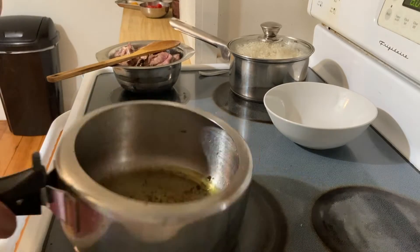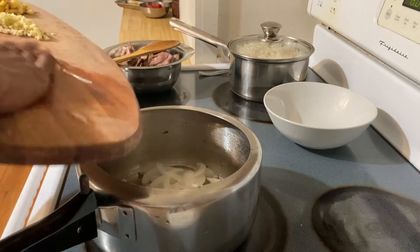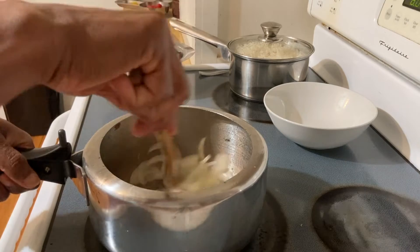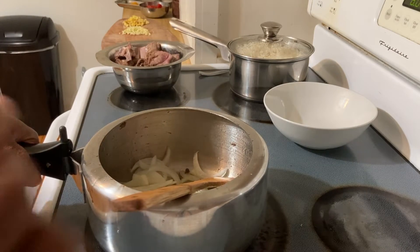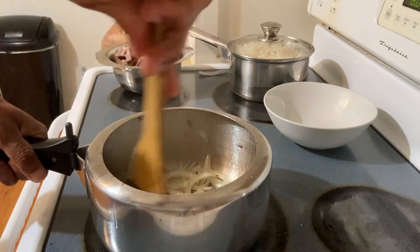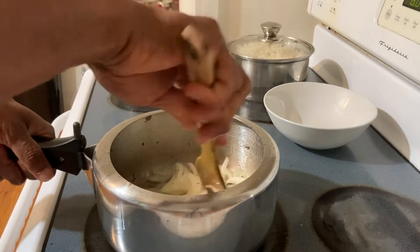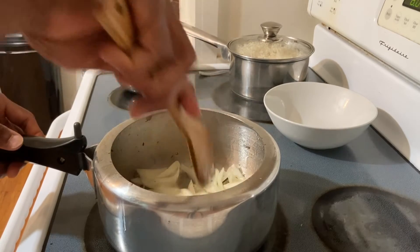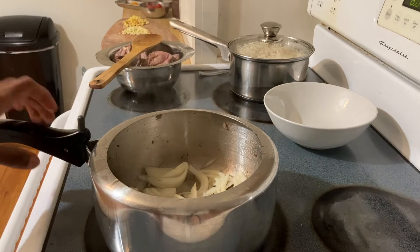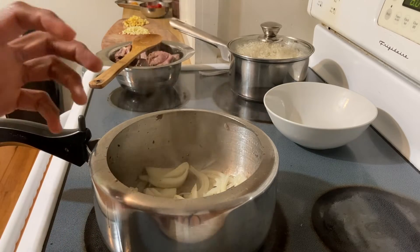After frying the whole spices for two minutes, I'm going to add the sliced onion and caramelize it — maybe five to six minutes. In this dish, mutton do piyaza, onion is the main ingredient.